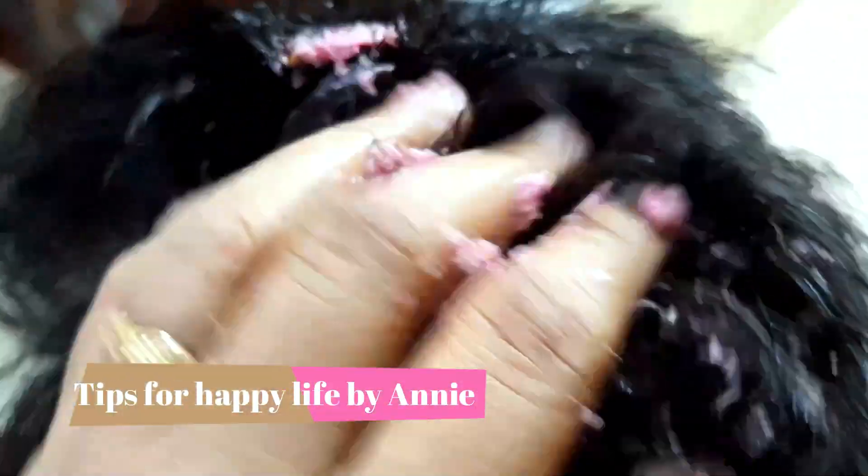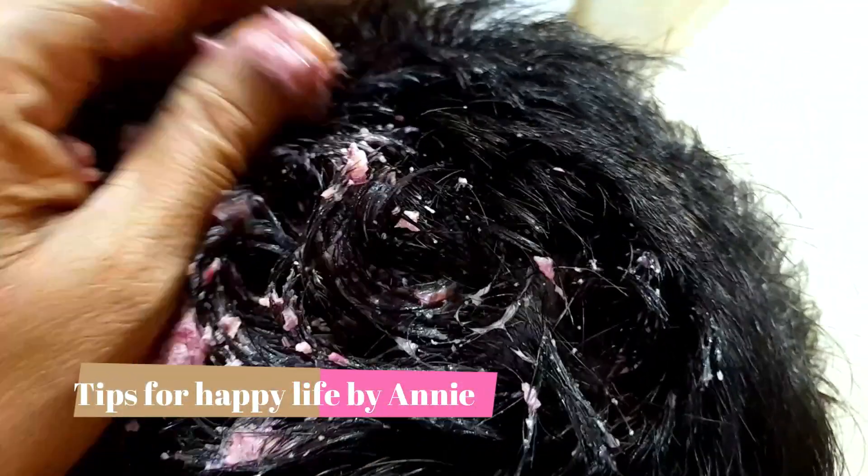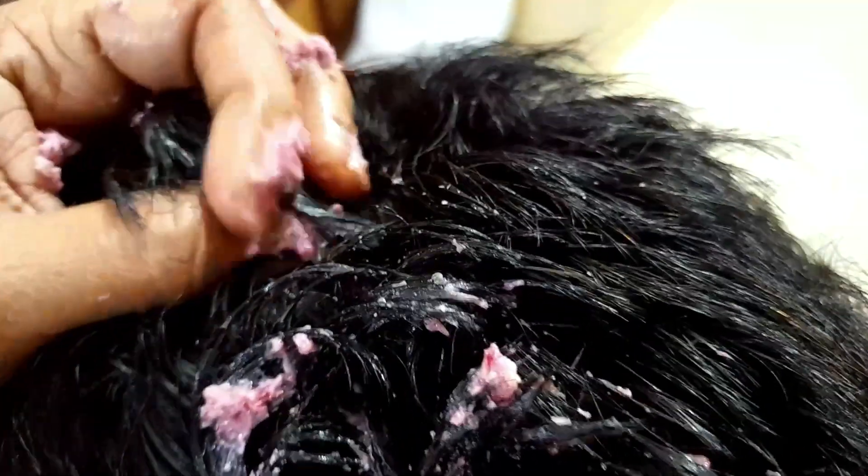Hi friends, welcome to Tips for Happy Life. In this video, we are going to do a home remedy.